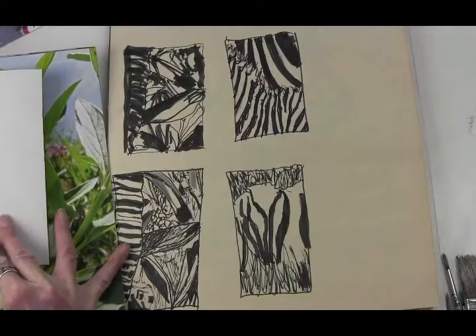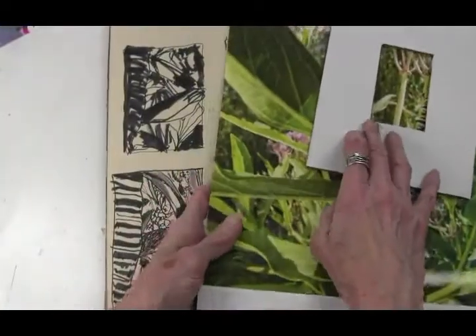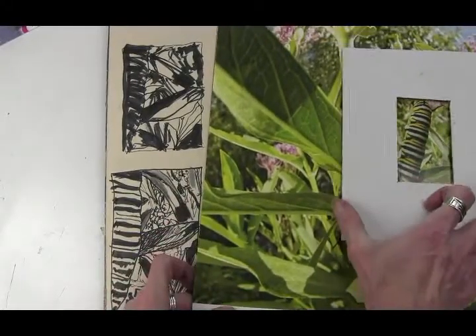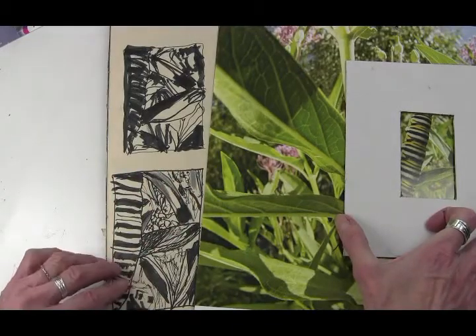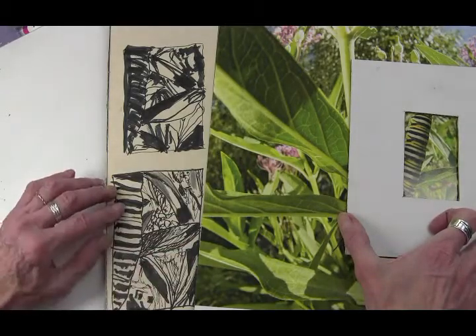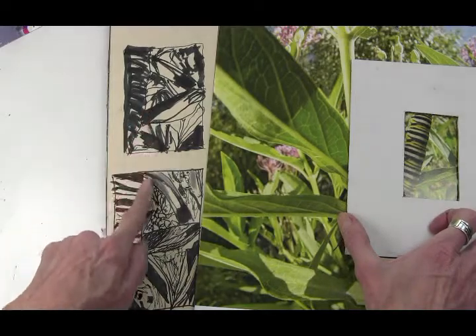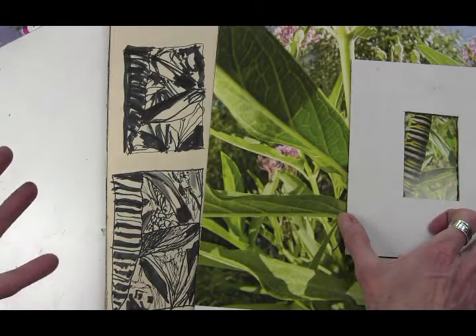There's another one with the caterpillar there. If I move it over here — it's just such a big calendar it's hard to see it all — but right there. So you try to interpret it, just kind of squint at it and see where the darks are, where the mediums are, where the lights are, and do some small sketches with a marker, just going for pattern, designs, shapes.